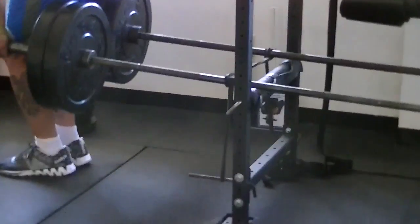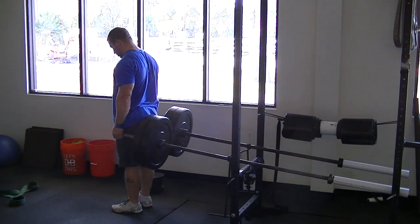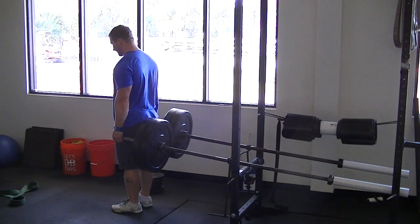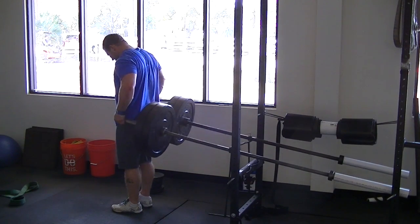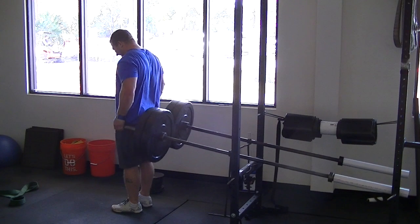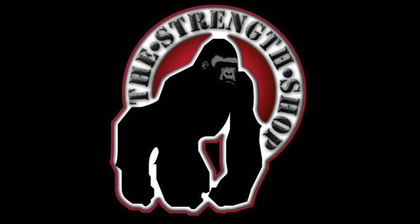Then we smashed out a bunch of trapezius shrugs. I kind of bend my elbows a little bit and focus on a good squeeze. I don't need to go super heavy here, especially right now with my back issue, but a decent amount of weight — probably about 90 pounds or so on each arm.